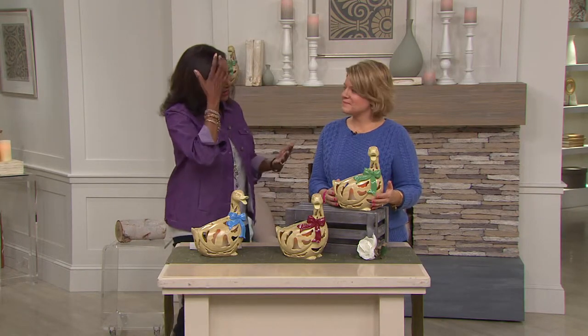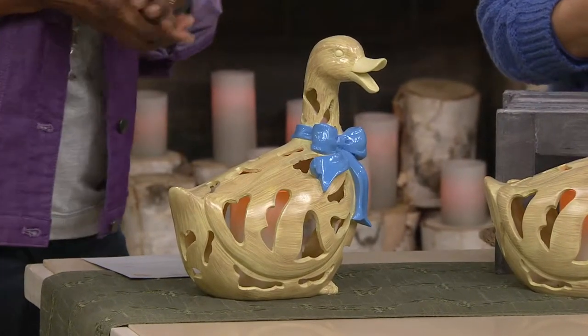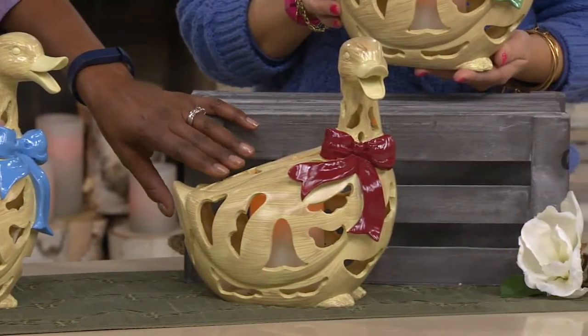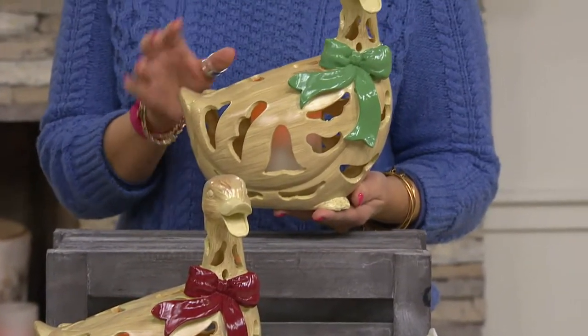designed with more of a spring kind of a feel to it. I think they're so beautiful for your garden. It comes in your choice of blue, red — which is really burgundy, and that's what we're calling it, burgundy. And then we also have it in the green that Rachel's holding. These are so pretty.